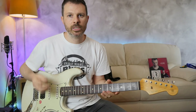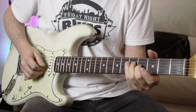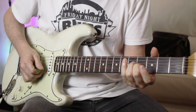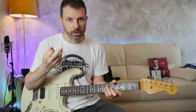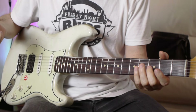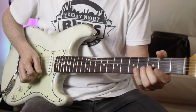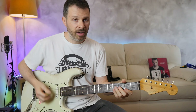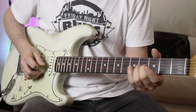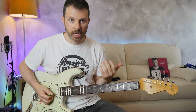Now let's take a look at what he does with his right hand. It starts with a downstroke, another downstroke, then a slide, then the middle finger - so it's: down, slide, down, middle finger. Then after the middle finger it's a downstroke on the B string and then an upstroke on the D string, which slides to the E at the fifth fret.